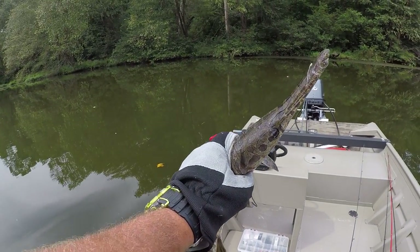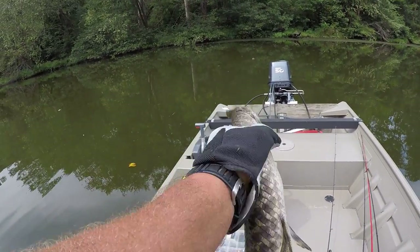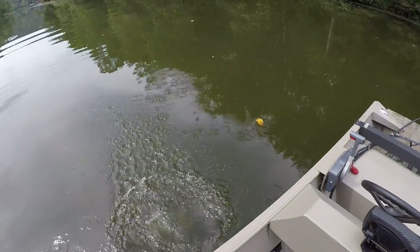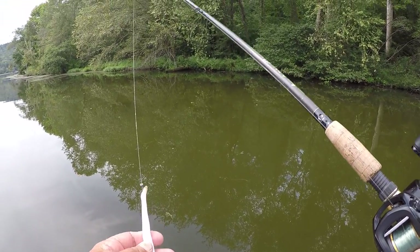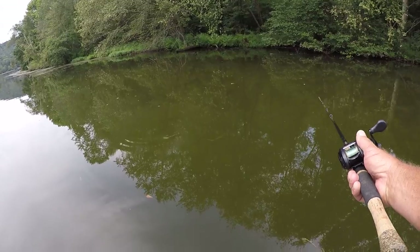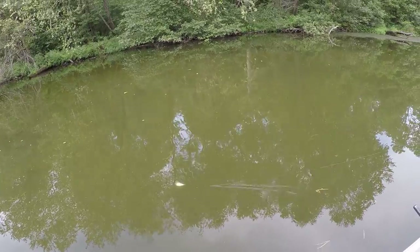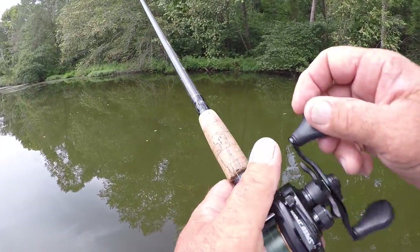The only drawback to this is it takes me forever to get the rope out of his mouth. This bait right here is very appealing in the water — let me throw that rope out there so y'all can look at that action. Gar can't stand it, they cannot stand it.